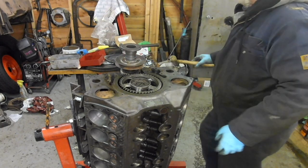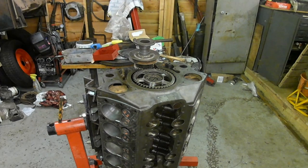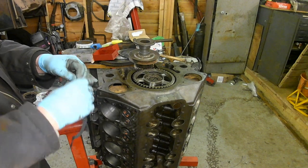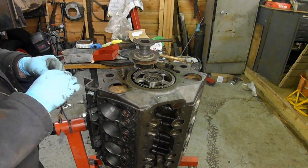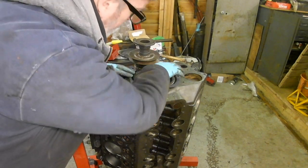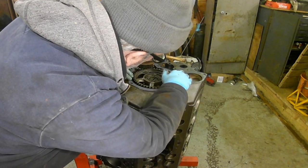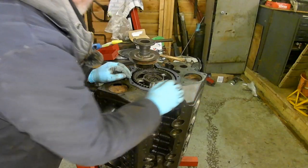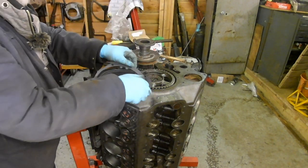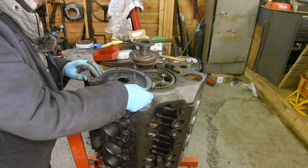I need to put a gasket on. It'd be better to put it on here because this has got a lip. I might just put some grease on it.